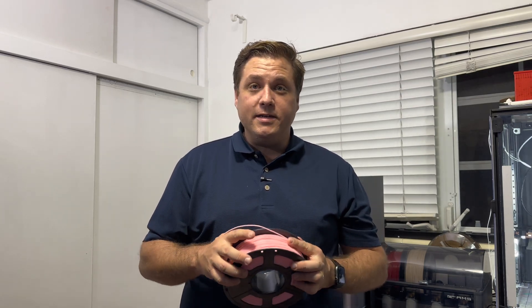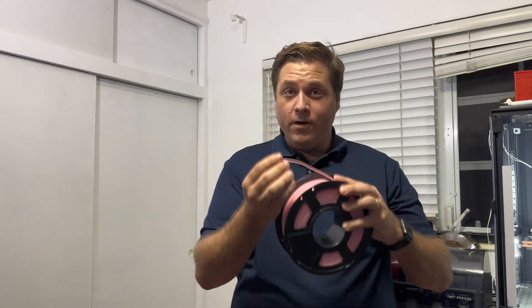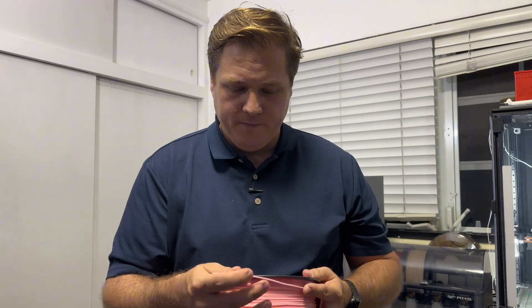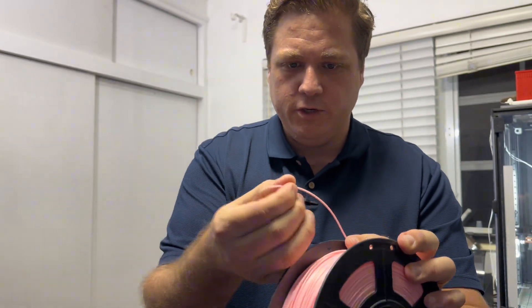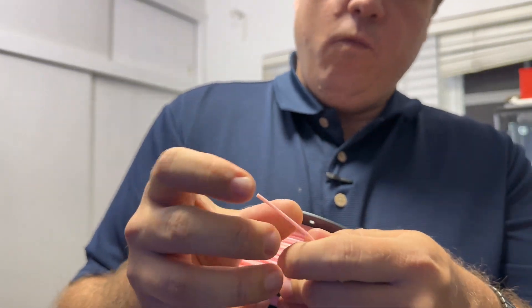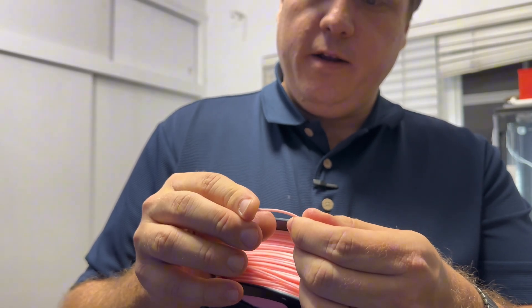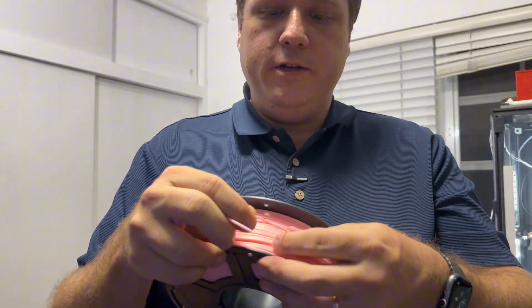I wanted to show you an example of some filament I left outside all day to show you what wet filament actually looks like, so you can identify it yourself. I have some pink PLA here. One way to test whether your filament is dry or wet is to just bend it and see what happens — it just snapped right apart, barely bent at all.